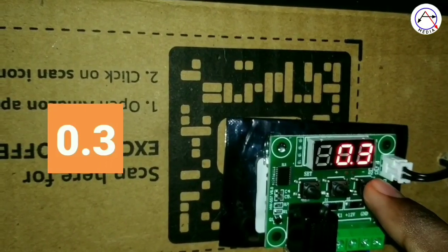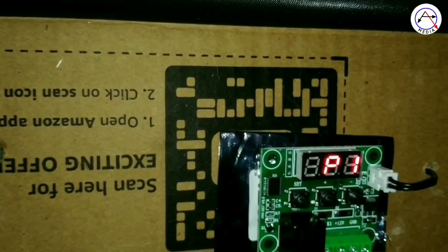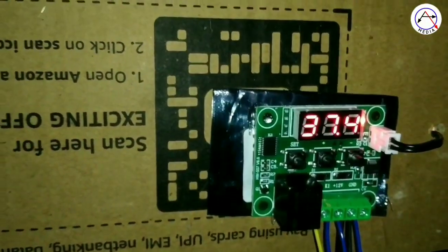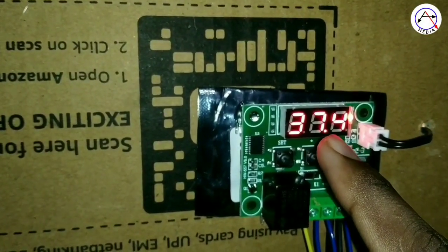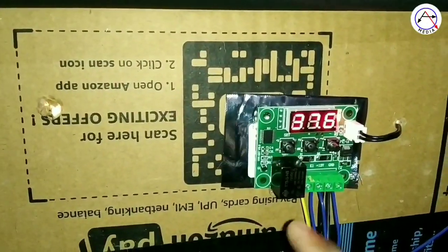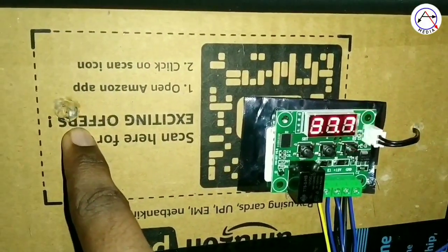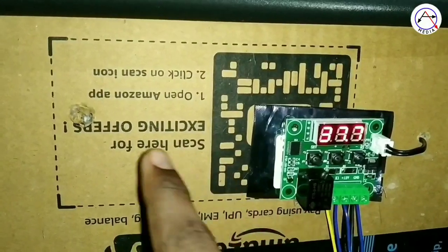Now we are going to set the value of 0.3. When we put 0.3, we then set the value of 0.7. When we set the value of 0.9, we go back to set 0.3. After setting 0.0, we set the value of 0.9. When we start with the value of 0.5, we move to the next value of 0.5.